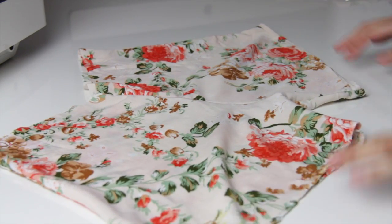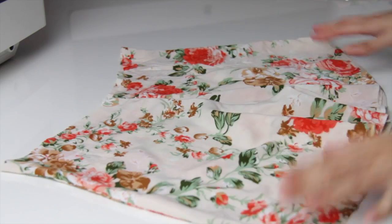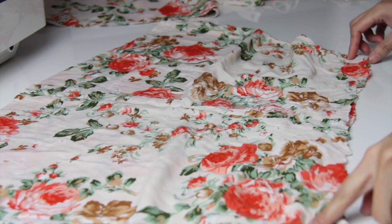If you want you can stop here — this would be a short, just put an elastic — but because this is a romper, I'm gonna keep on going.